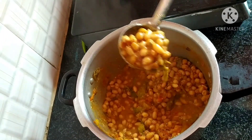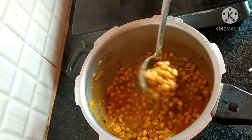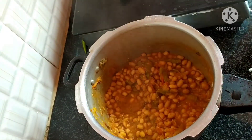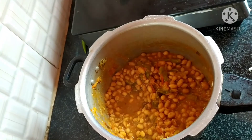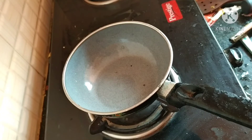Then we will taste it. Now we will cut the bread. It's like a gonggura, or a konggura. We will put it in place.